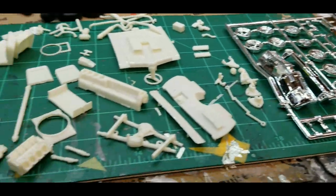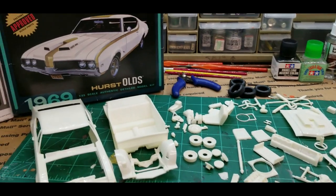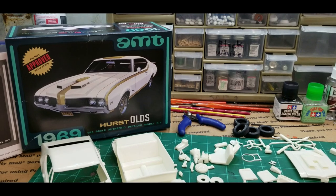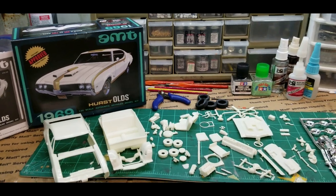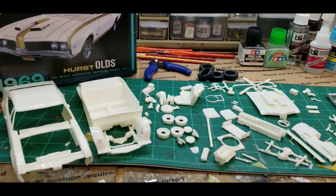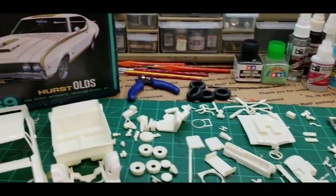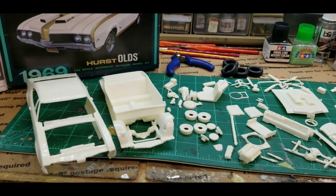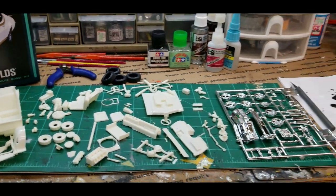I could just black wash the wheels, but I think I'm going to try and paint them. It might turn out to be a mess — maybe better to just black wash them since they look great when you do. By the way guys, if you haven't already subscribed, I'd appreciate if you hit the subscribe button. I'm going to get some parts glued together on the chassis, do some painting, and clean up some flash — which honestly isn't too bad on this kit. It is a re-release by Round Two from 2012, but it's going to be a nice build.